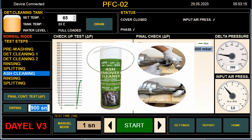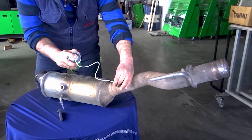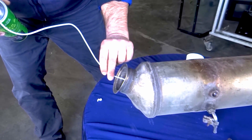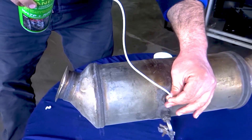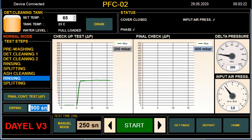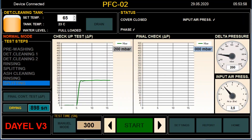For accumulation in highly regenerated filters, you can do this process if needed. After rinsing and spitting is finished, drying should be done with hot air — 15 minutes for small filters, 30 minutes for big filters.